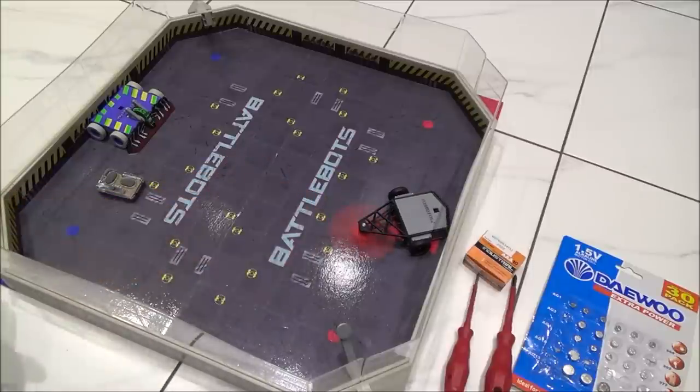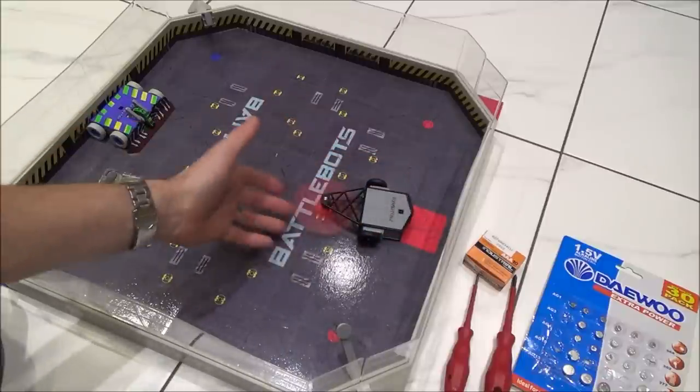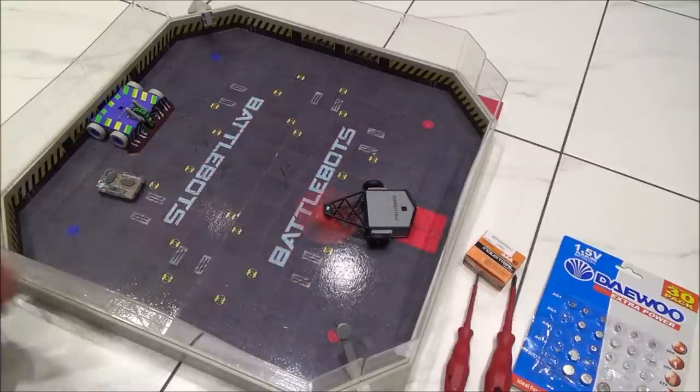The batteries do go flat pretty quick because, as you can imagine, when the kids are playing, the weapon is spinning near enough 90% of the time, so it doesn't take long to wear those batteries down.